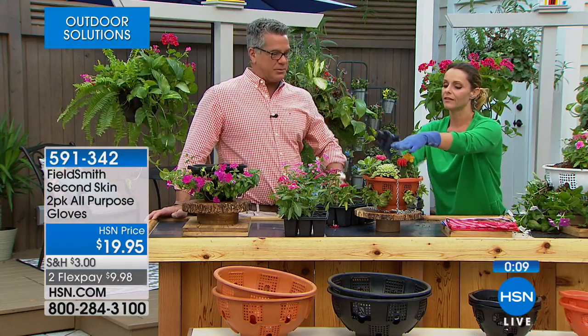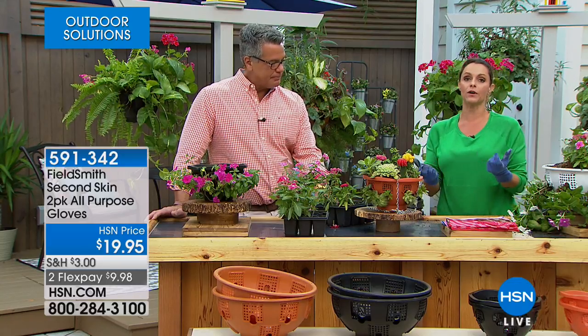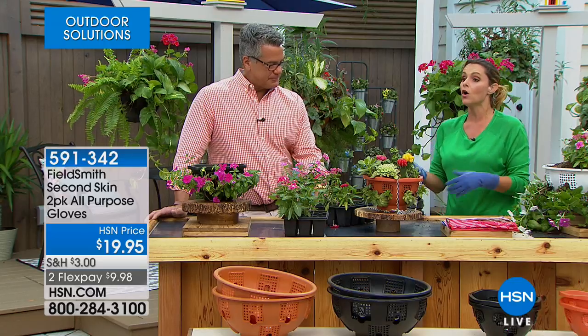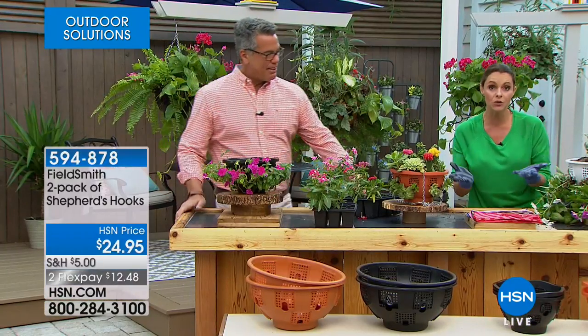You can use these for non-gardening tasks too — taking your Christmas tree in and out, light housework, cleaning out the garage — anywhere you want to keep your hands protected but still feel things. You still get that tactile experience to feel edges and moisture in the plants. They're machine washable — just toss them in the washing machine. You can also pick up shepherd hooks, available at $24.95, to hang your plants if you'd like something a bit more low-profile.